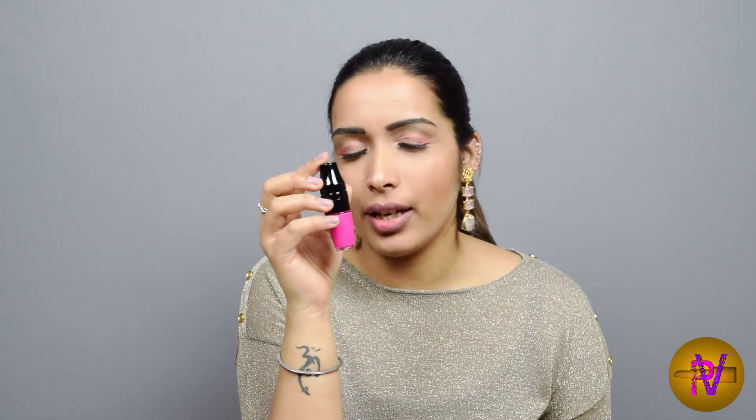The next one I'm going to try on my lips is Yummy Pink. It's a true Barbie shade and I think it's going to look nice on a lot of skin tones, including warmer skin tones as well.